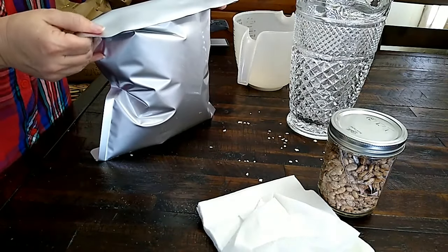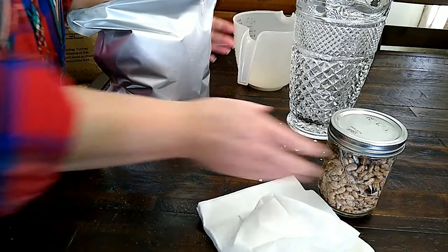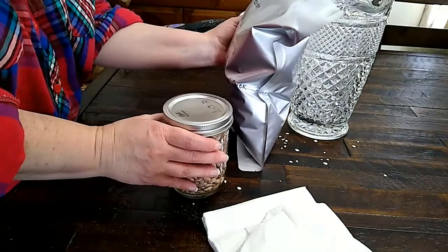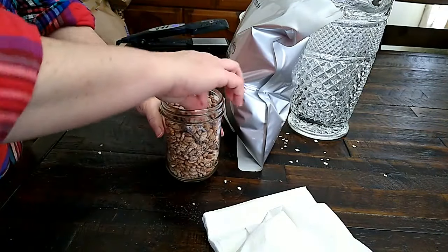I'll shake that down. If you have a heavy-duty bag and you're working by yourself, it helps because when you make that crease and you fold it, it'll pretty much stay on its own. That helps when I'm using the flat iron to seal it up.